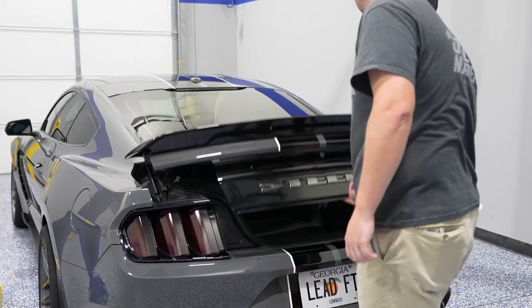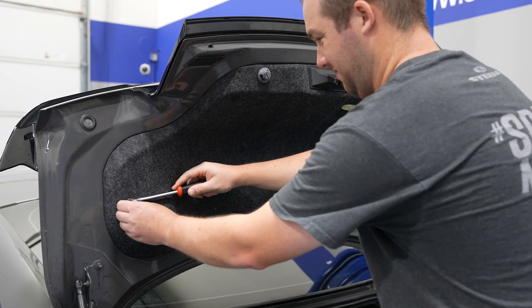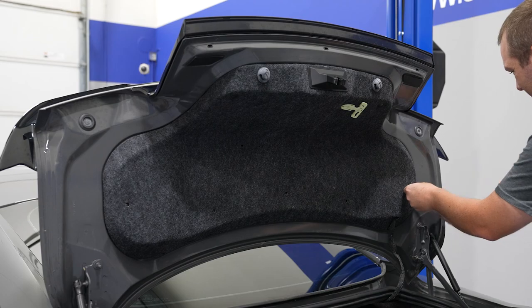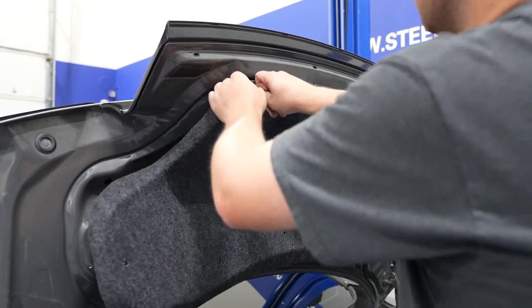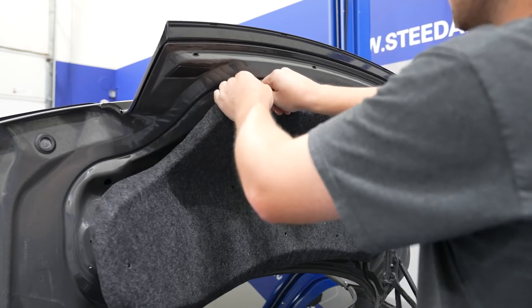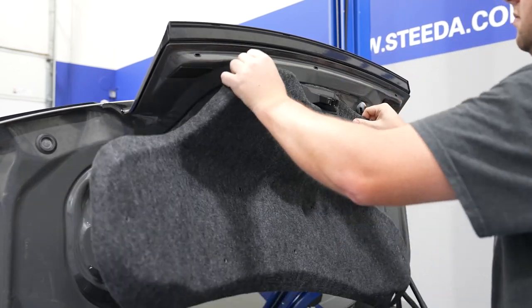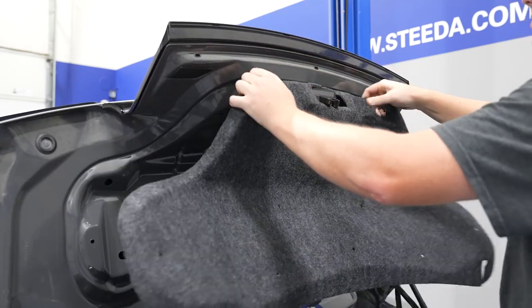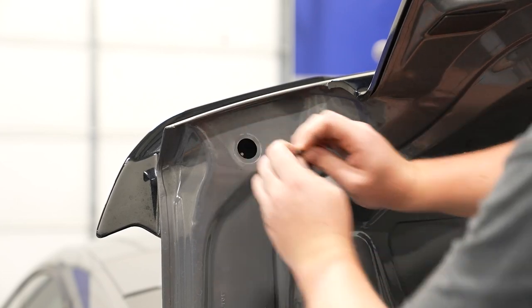First thing you'll want to do is open up the trunk and remove the interior cover. There are a series of plastic Christmas trees holding the cover to the trunk. Grab your panel removal tool and use that to remove the Christmas trees. Once all the Christmas trees are removed, you can work the cover around both of the rubber stops on either side of the latch and then around the latch to remove the cover. You'll want to pop out the emergency release lever as well. Then work your way over to the body plugs on either side of the deck lid.